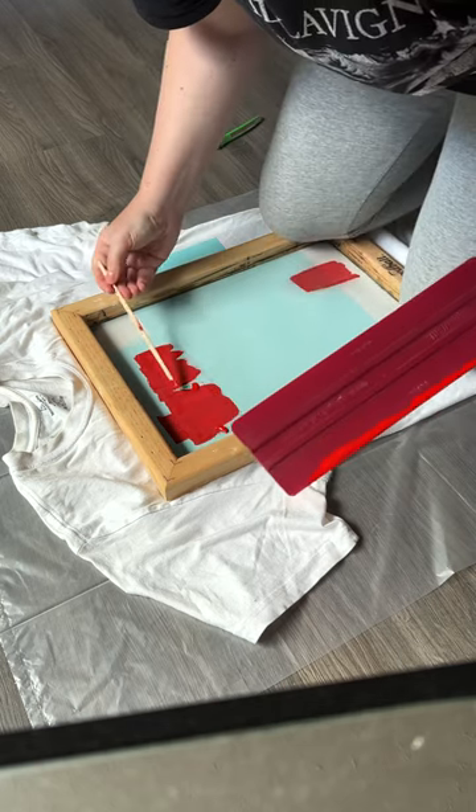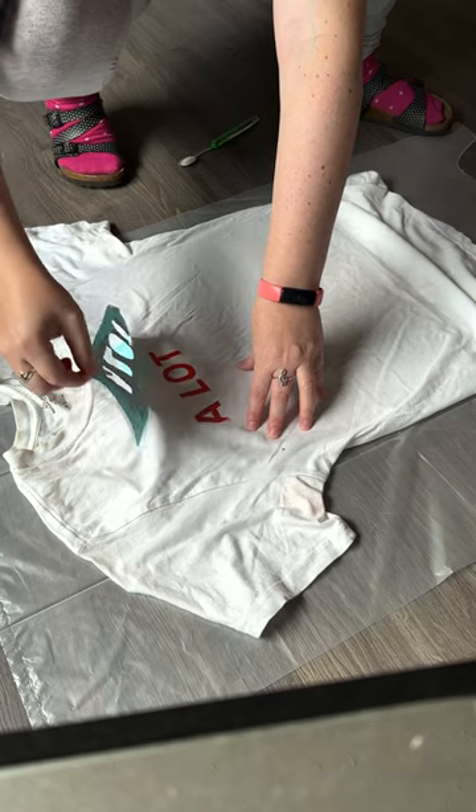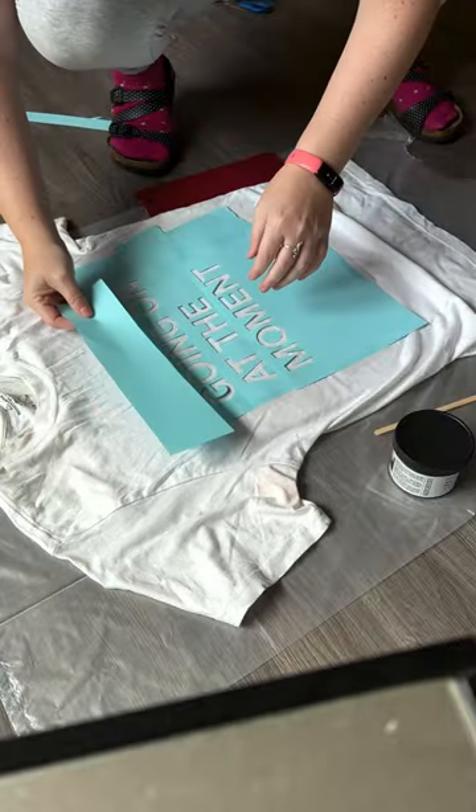I actually ran out of ink on my first run on the red, so I had to add some more, which left it not turning out perfectly, but I just touched it up with a paintbrush and everything was good to go.